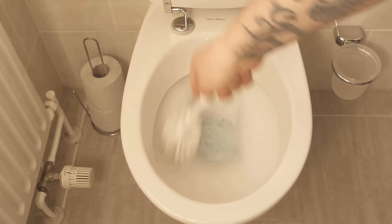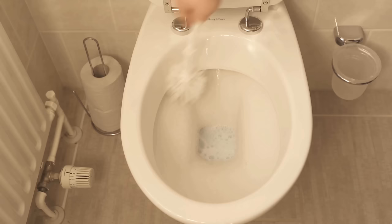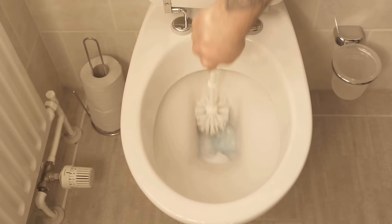If the 15 to 20 minutes are over, you must scrub everything well with the toilet brush — brush really nicely into all corners and also a bit under the edge if possible. After that, you only have to flush once and you have cleaned your toilet with conventional washing powder.